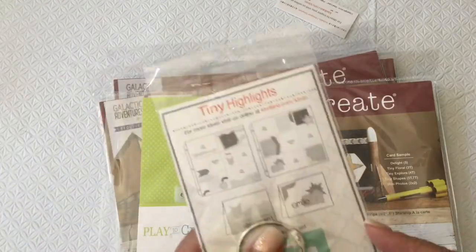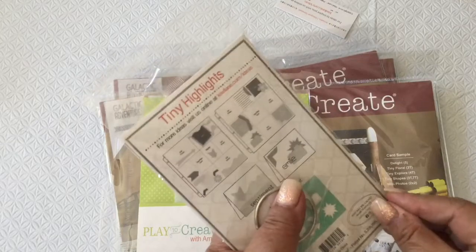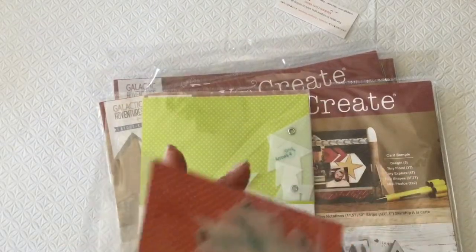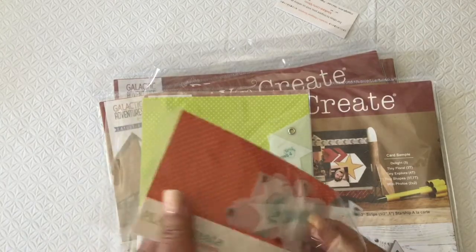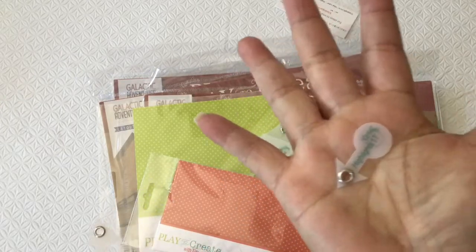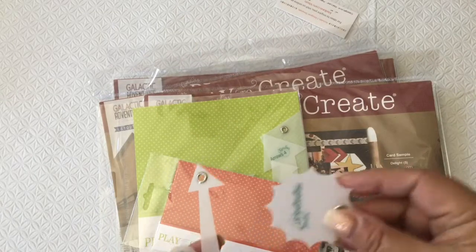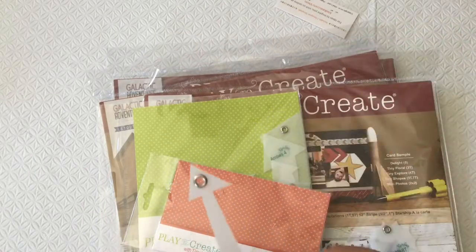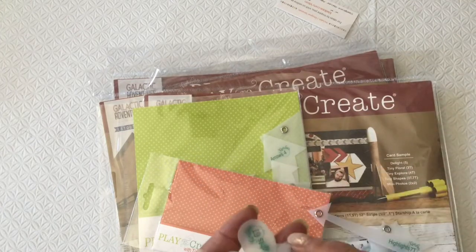So let me open this and show you what's in each of these templates. Opening, opening. Let's see if they all come out — and here they are. So the first one is this. This is so cute, it's like a little arrow. And then we have, I guess we can call this a sun ray. And then we have another arrow here, and then a camera.